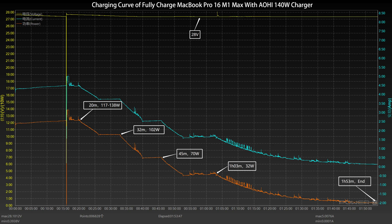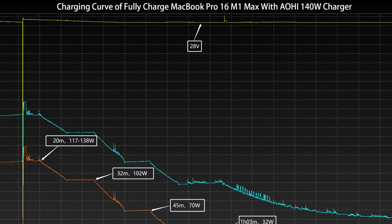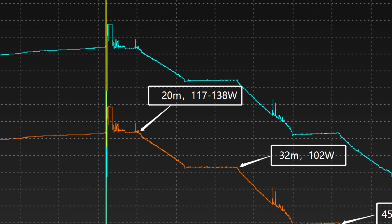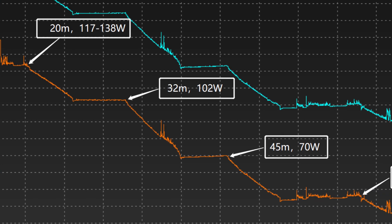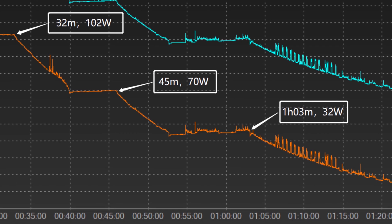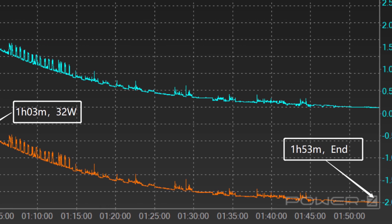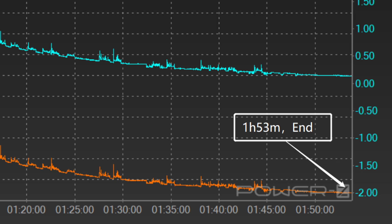Next, we use it to fully charge the 16-inch MacBook Pro. The voltage stays around 28V throughout. The charging curve can be divided into five stages: in the first stage, peak power stayed at 117–138W for 20 minutes. Then the power gradually dropped to 102W, 70W, and 32W in turn. The final stage begins at 1 hour and 3 minutes, with power slowly dropping to almost zero.